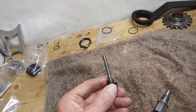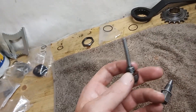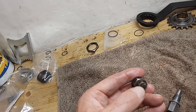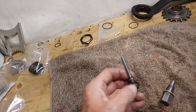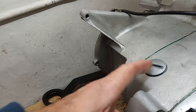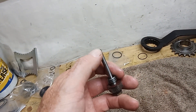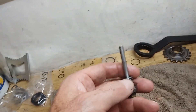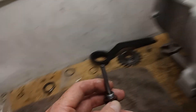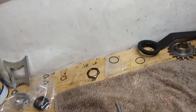Then there's the combined drain and level plug. This is actually the drain plug for the gearbox but also the level plug. If you remove the little nut, this pipe goes all the way through. You fill the gearbox with oil through the filler, and when oil starts dribbling out the bottom it means it's reached the top of the tube - that's the correct level. Then you put the little nut back on and you know the level's right.